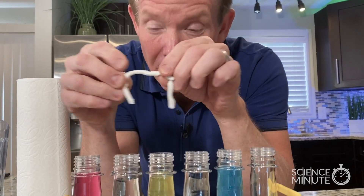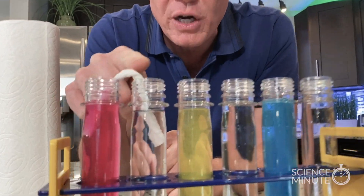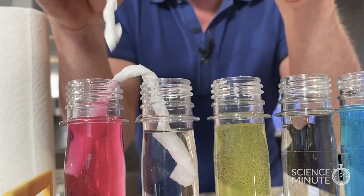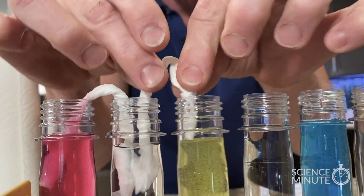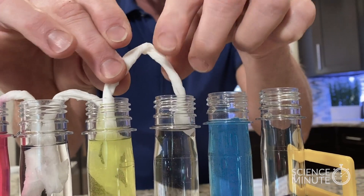Well, you know when you mix red and yellow you get orange — that's correct. But we're going to allow the color mixing to happen slowly. We're going to use paper towel to become a bridge to carry the water from one container to the other. The water is going to wick its way up here and head over here. We're going to let this one wick over this way, and this one pull itself up and go over into this tube.